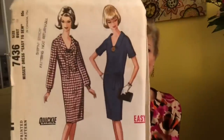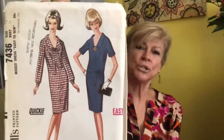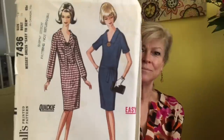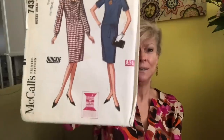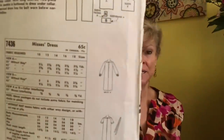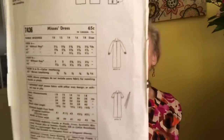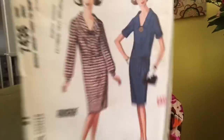Love this one — McCall's 7436. That's almost like a cross between a shirt dress and a sheath, very flattering. It's a quickie — it's got a zipper, it's got sleeves gathered into those cuffs. You can make the tie belt to wear around the waist or around the neck. Long sleeves or short sleeves.